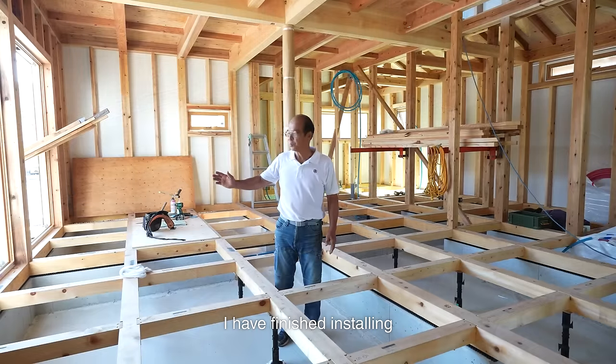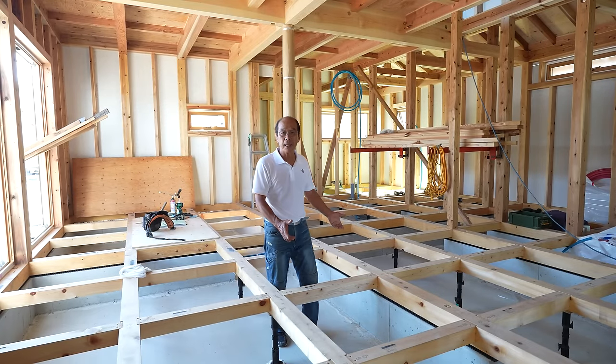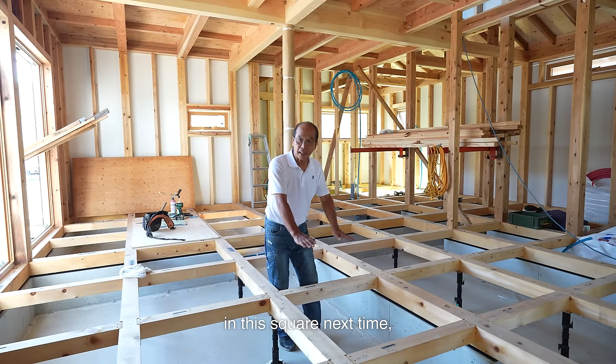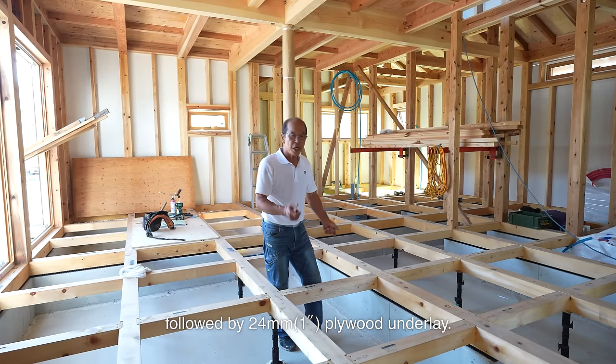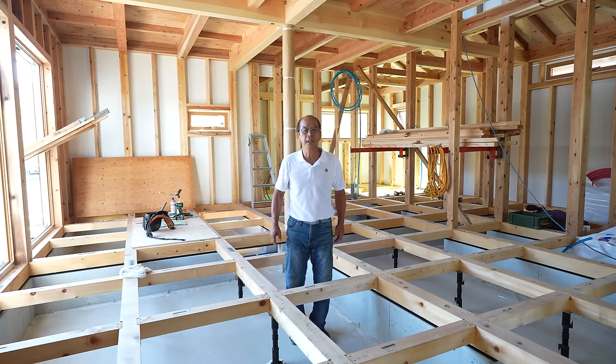I have finished installing the sliding glass door frames, leveling and securing the sleepers, and setting the posts. I'll install one meter square of insulation in each square next time, followed by 24mm plywood underlay. That's all for today. Thanks for watching.